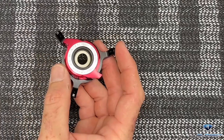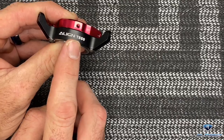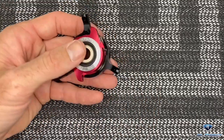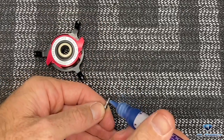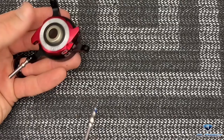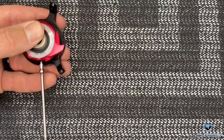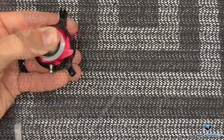Now we need our swash plate and all of the ball links that go to it. It says Align TB60 on the front and we want that to face forward. Start with the back, grab our ball and anti-rotation pin, dab of loctite, 2mm driver, start it by hand and tighten all the way up. All of the rest of the balls are the exact same, so just work your way all the way around and tighten them all down.